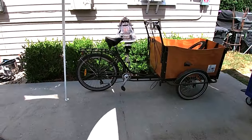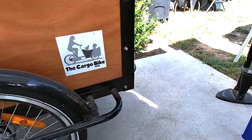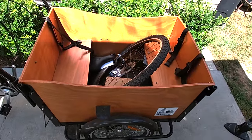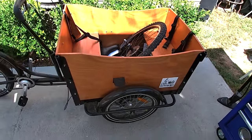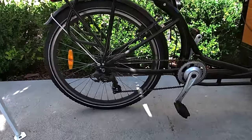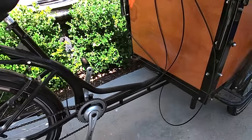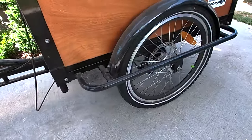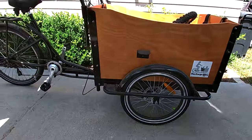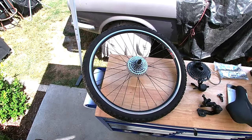Today we have the cargo bike three-wheeler — nice little basket with some goodies in there, we'll talk about that later. It's a seven-speed with a steel frame and disc brakes. Today we're going to do a few upgrades to it.